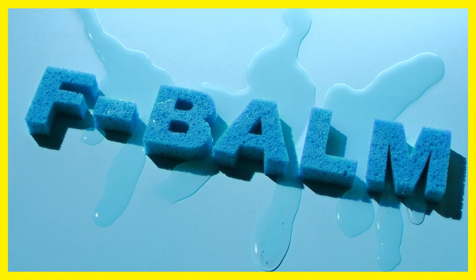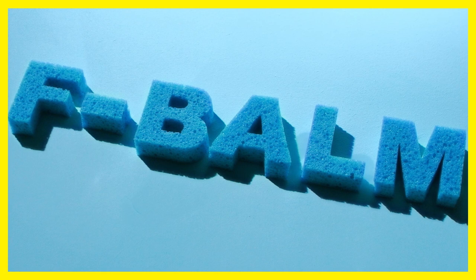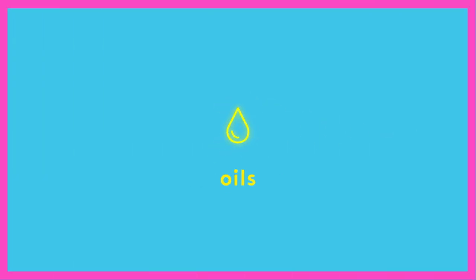F-Balm helps restore the water content of skin while protecting against its loss, which makes the lipids, ceramides, and oils in the formula even more effective at their job, keeping skin soft and supple.